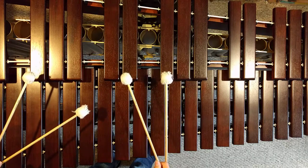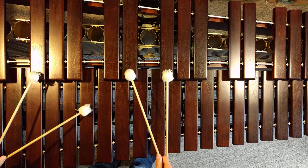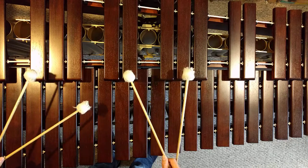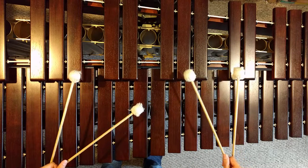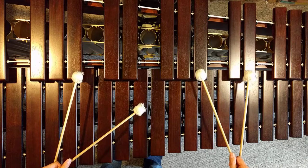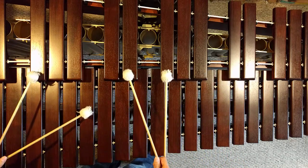1, 2, ready, go. Again. 1, 2, ready, go.